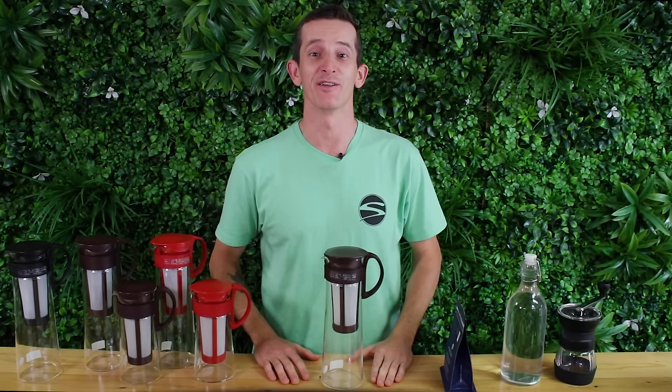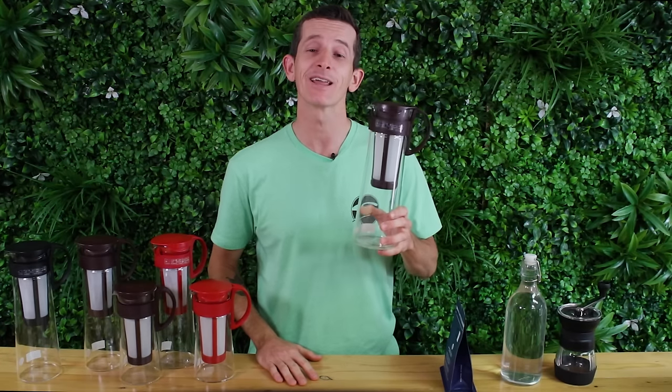Hi everyone, what's up? It's Josh from Alternative Brewing and today we're going to be brewing delicious, bitter-free and smooth cold brew coffee using the 1L Hario Mizudashi Cold Brew Pot. This is an all-in-one cold brewer with a simple method that's repeatable and consistent.